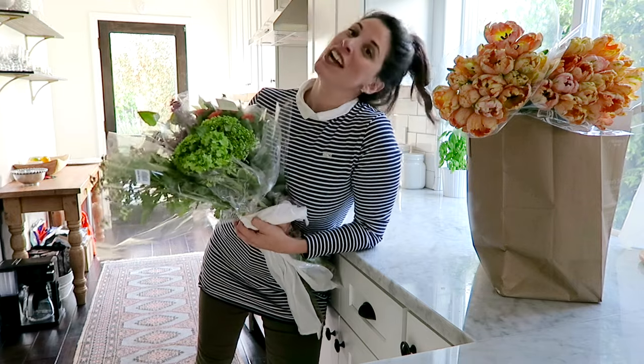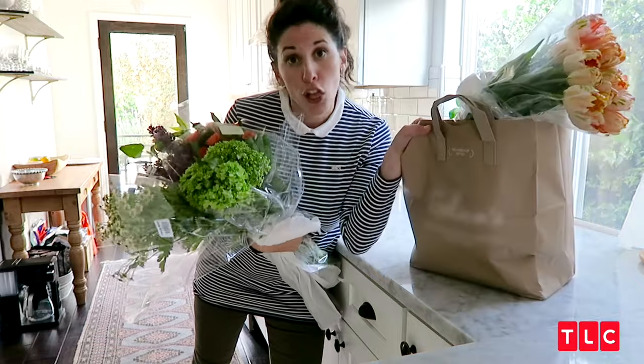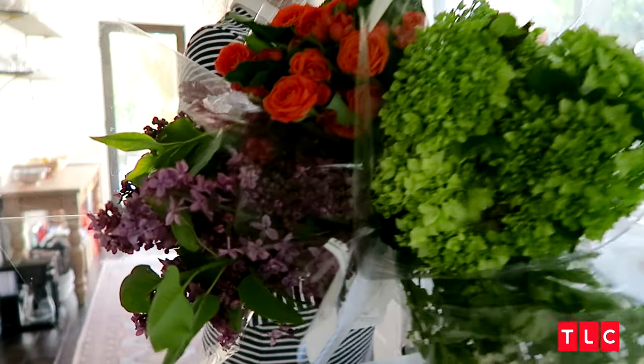Hi there, me again. Just got back from — no, not the flower shop — the grocery store. And let me tell you, look what I brought back. Kind of amazing.